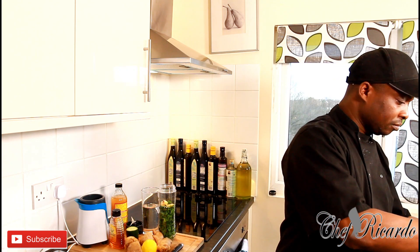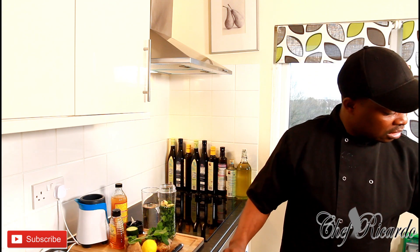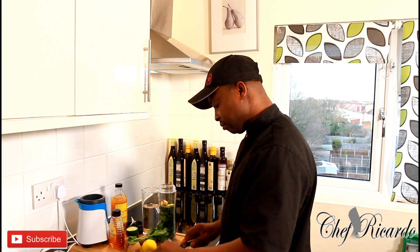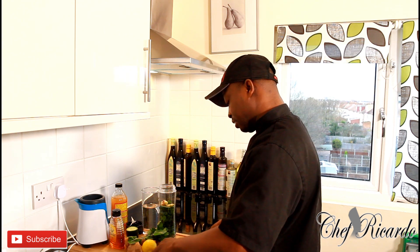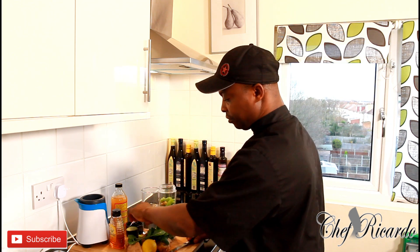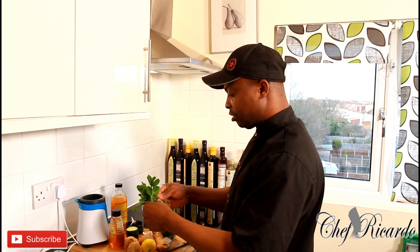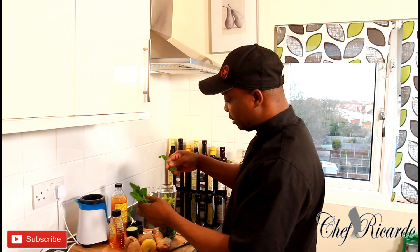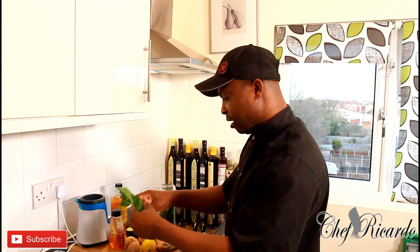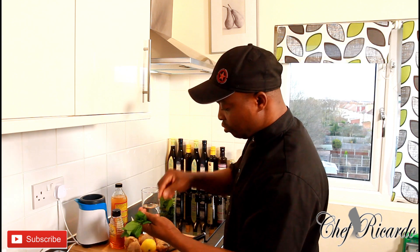I have some fresh mint, and don't forget I have some celery too. I'll put the celery inside — it brings in a lovely flavor together with the fresh mint. The mint and the celery work really well together. I'm just going to pop off the leaves, and I won't put too much because mint is a little bit strong and you don't want to overdo it.